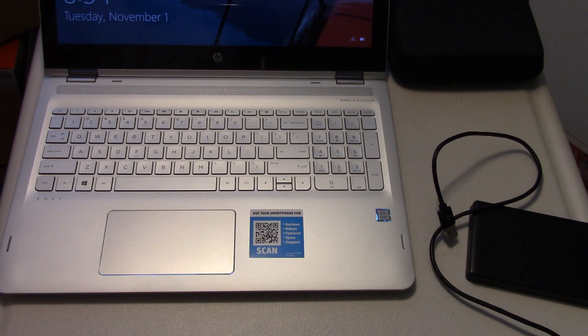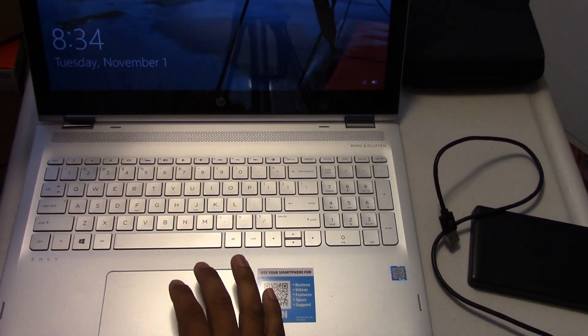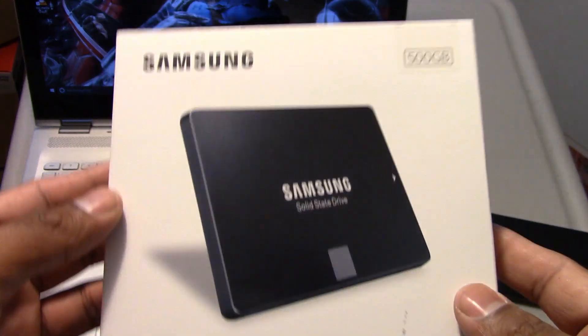Hey there guys, today I'm going to show you how to swap out the 7200 RPM hard drive for an SSD for a boost in performance and boot up time.